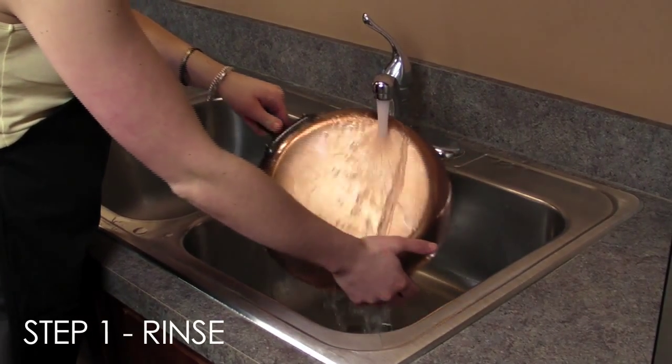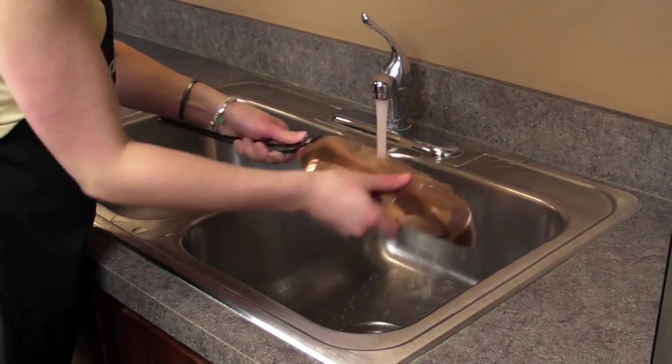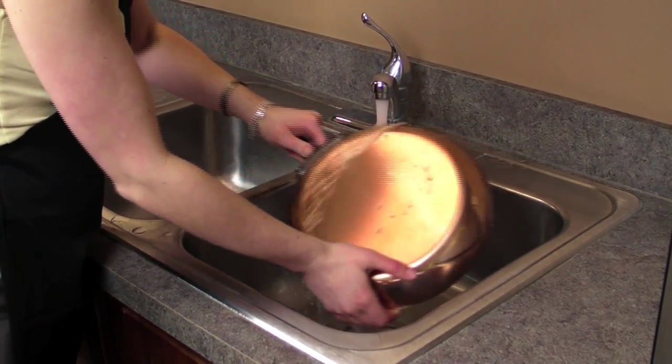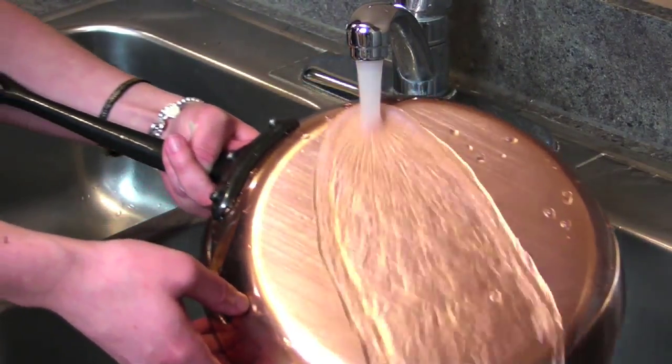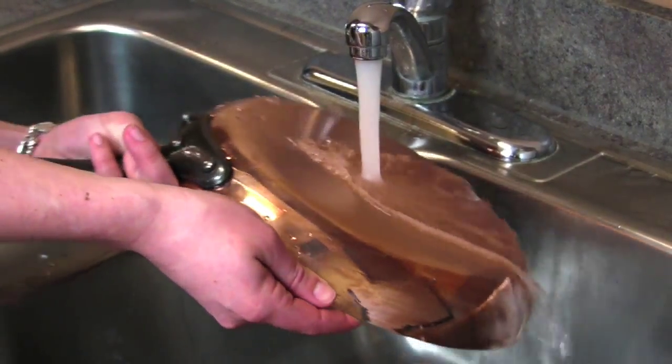To clean your Maviel copper cookware, first rinse the pan thoroughly. It is not advised to use a dishwasher for washing copper cookware, as the harsh chemicals used in some dishwashers will harm it.